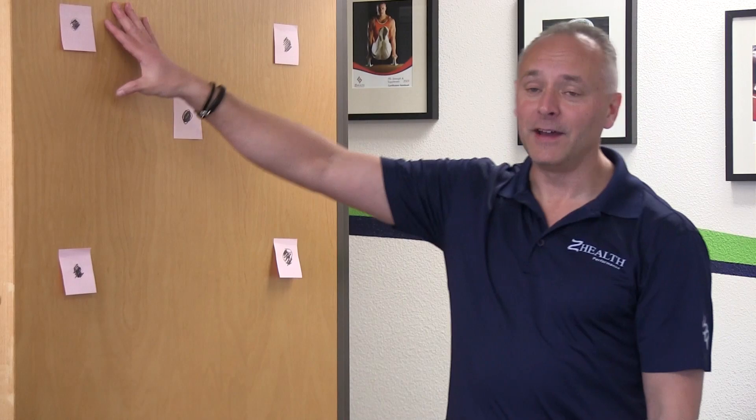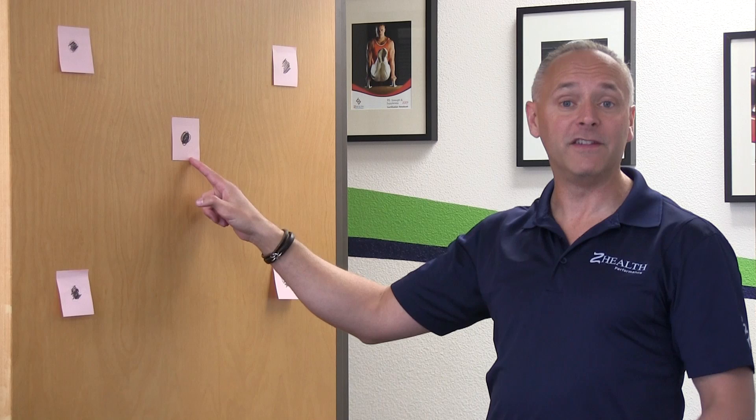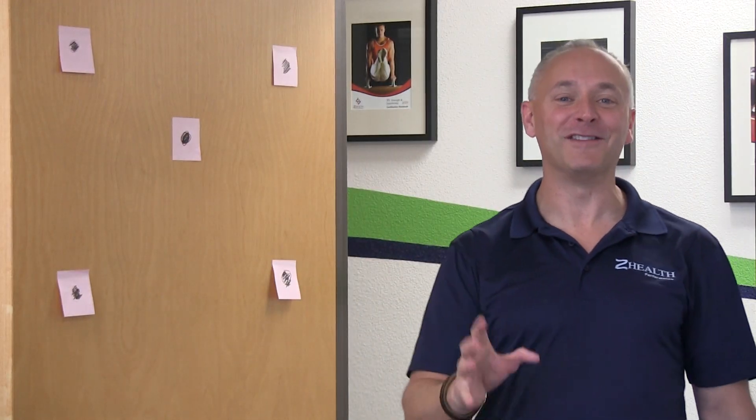If you can see my little setup over here, I've got some post-it notes put up in a square pattern — or actually more rectangular. Then I have a center fixation post-it note. You can see that I very carefully scribbled in some circles, so I have some targets to hit.